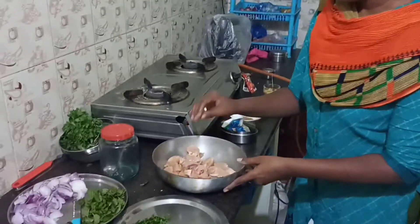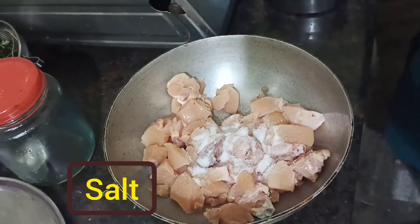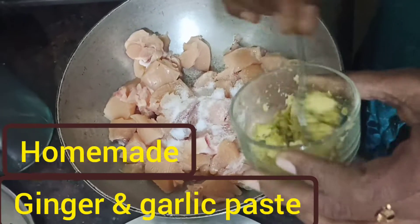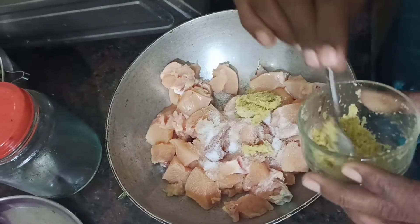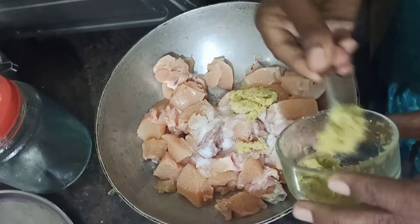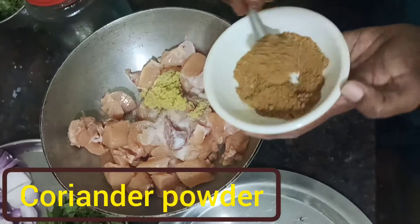First, two spoons. This is the main ingredient, made of 1-2 kg. Two spoons. Don't do it anymore.